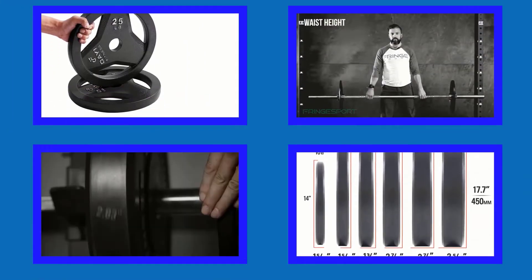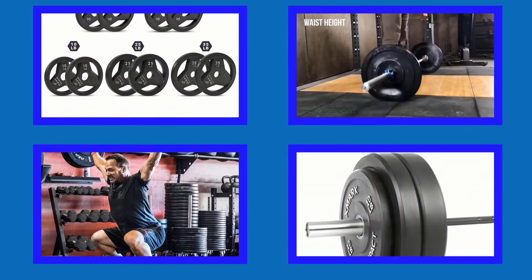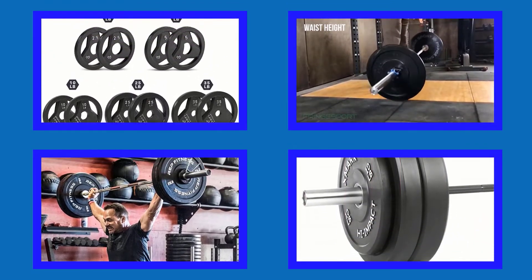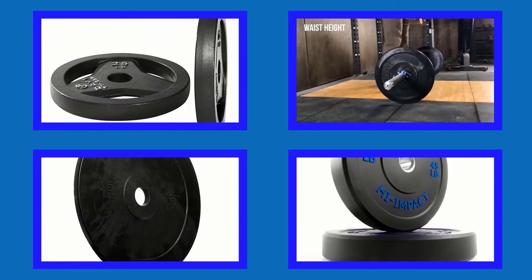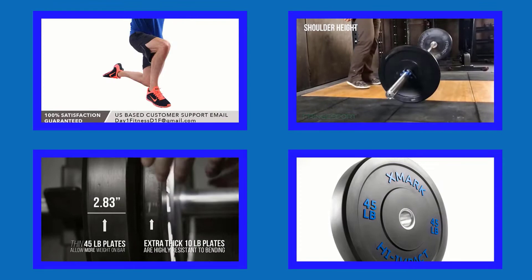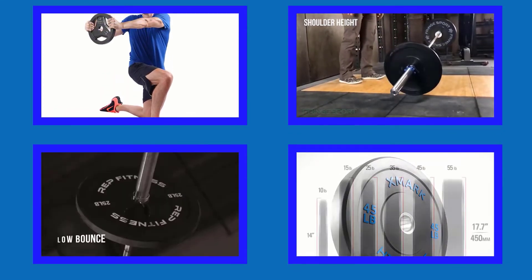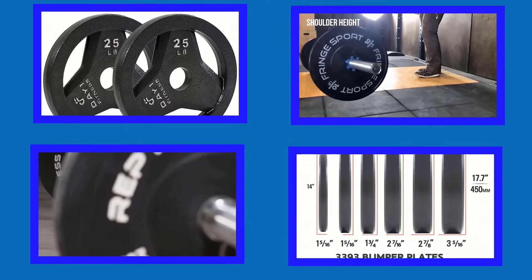Hello viewers, welcome to my channel Best Buy. I am presenting the best five bumper plates in detail. I researched many bumper plates and only the best five are listed. The bumper plates links and latest prices are given in the description box, so let's get started and enjoy this video.